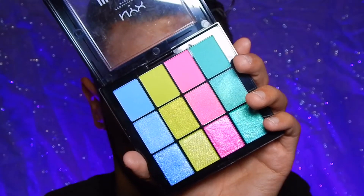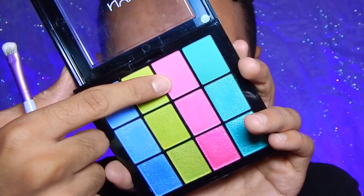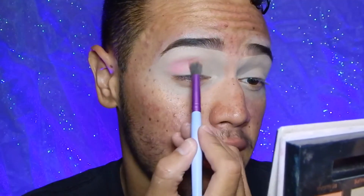For the eyeshadow I'm going to be using the NYX Ultimate Multi Finish Shadow Palette. It's very pretty — you have some matte shades, some shimmery shades, and glittery shades at the bottom. It's a very gorgeous pastel eyeshadow palette. I may use some other eyeshadows but I try to limit myself to just one palette so I don't have to work with too many products. I'm going to start with this matte pink shade on top as my transition shade and apply that right on the crease.